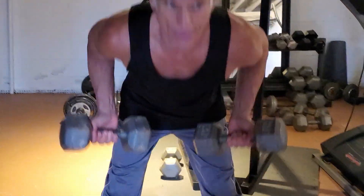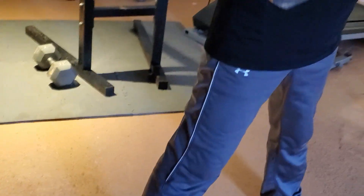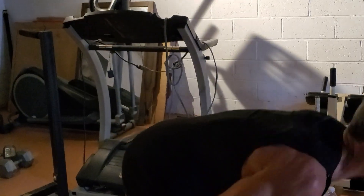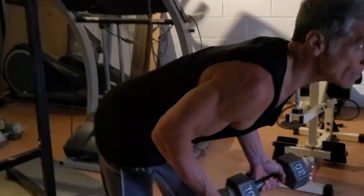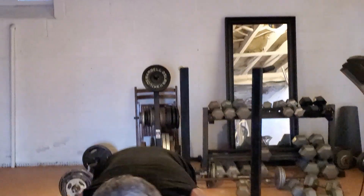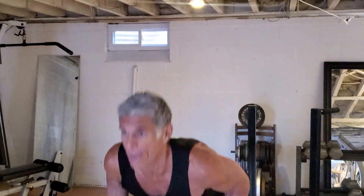Right to the hamstring deadlift — one of my favorites. Good for the back of the legs, the hamstrings of course. Straight legs on this one — sometimes I do it bent, this time I'll do it straight. Four more: one, two, three, four.